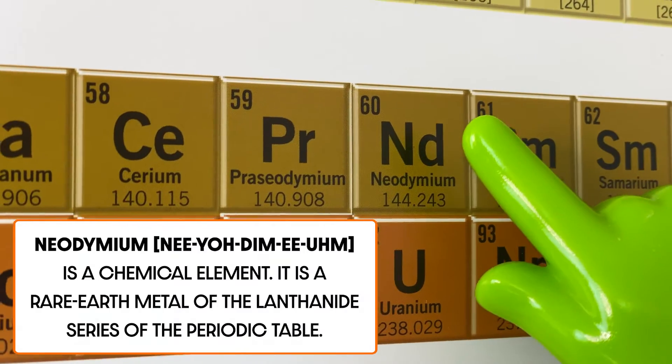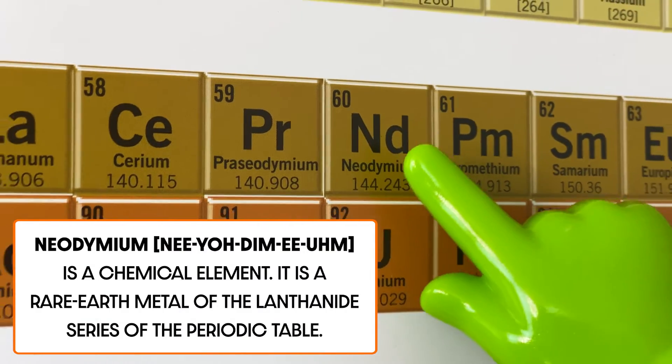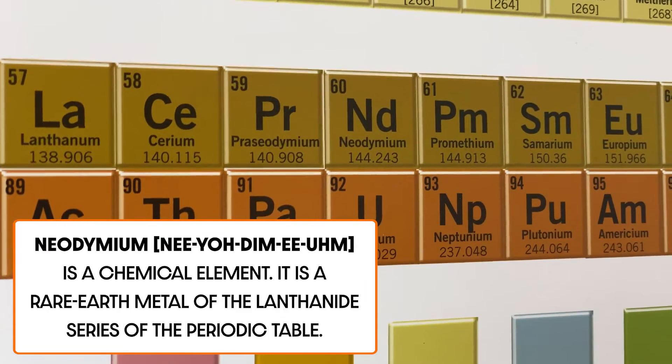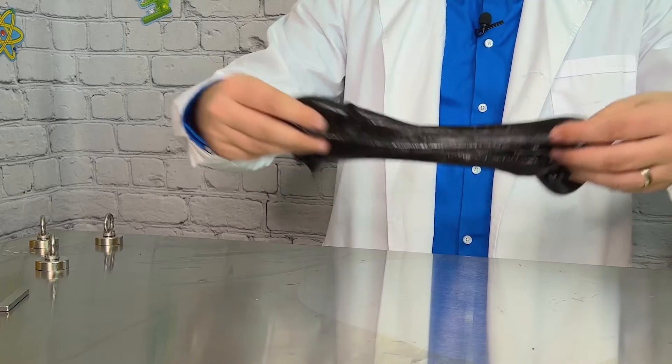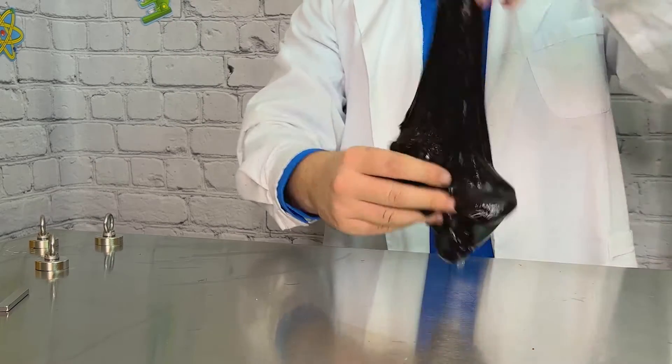These magnets are extremely powerful and are also known as rare earth magnets. The iron oxide and filings in your slime contain iron, which means when you put a magnet next to it, all of those particles are pulled towards the magnet because of its magnetic force. Let's collect our slime together — our oopy goopy magnetic slime!